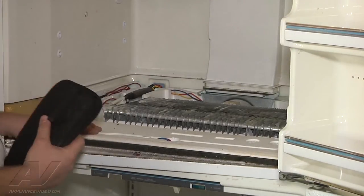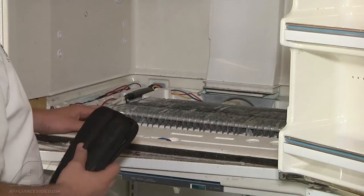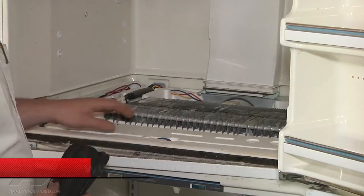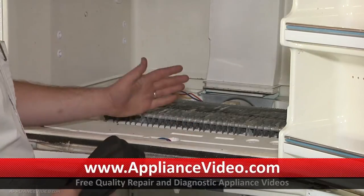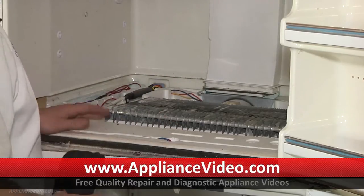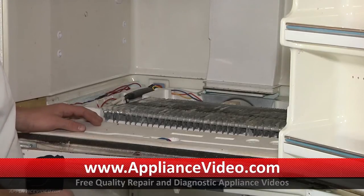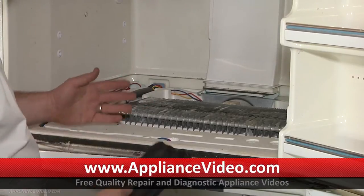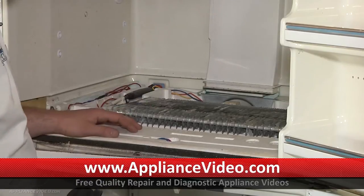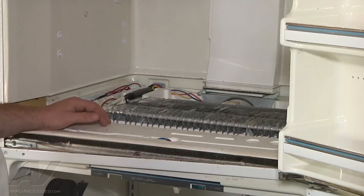If we're low on Freon, what will happen is where the Freon comes in and first starts to frost up, we could get a big ball of ice, or the frost pattern will stop part way through the evaporator. This should get nice and frosted up after it's run for a good 20-30 minutes with the door closed. If it's only partially frosted, that would mean it's low on Freon — we'd have to find the leak, fix the leak, and replace the Freon.